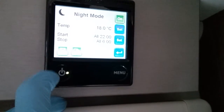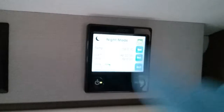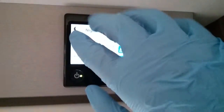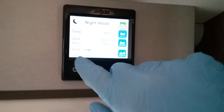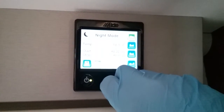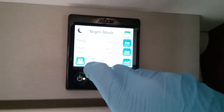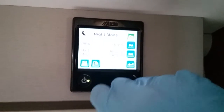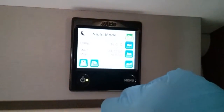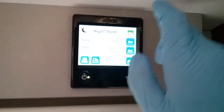We can also invert the backlight so during night mode the screen goes from white to a black screen with white writing. You can also tell the boiler that you do not want any hot water during that period — very handy especially if you are using gas only, so you're not wasting gas heating hot water whilst you're asleep.